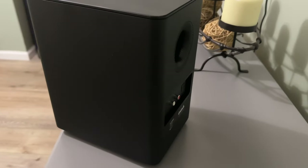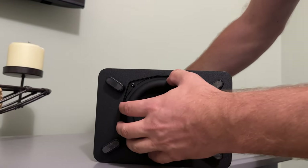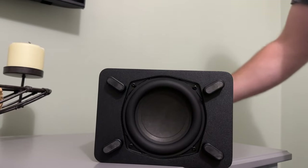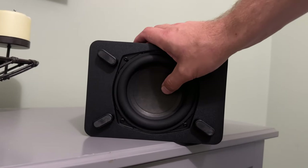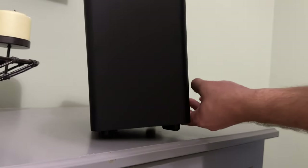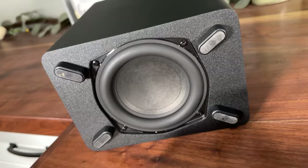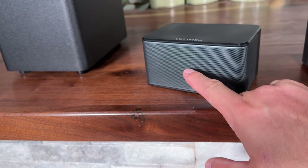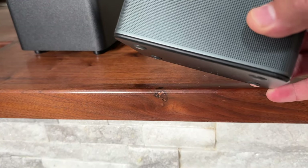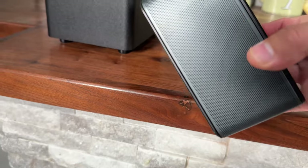So the subwoofer itself is pretty interesting — it is ported. This does say that this is good to 50 Hz, but when I flipped the speaker around I did notice the woofer, and the woofer actually has a pretty high roll surround on it, which is good for your actual bass. It kind of reminds me of like the Dayton Audio TCP 115, which is a little four inch, but this is, I think, a five inch right here. So this will be very interesting to see how well this performs. Each one of the rear surrounds appears to be one full range driver, and there's a little port in there too, so they do appear to be ported.